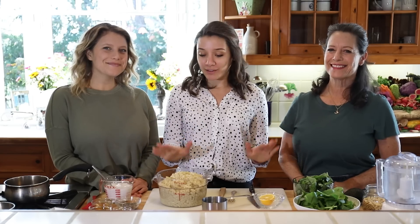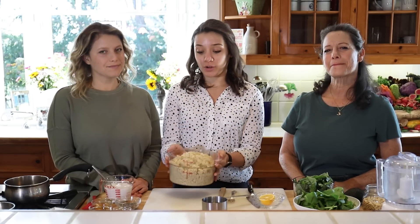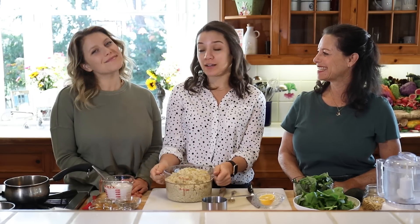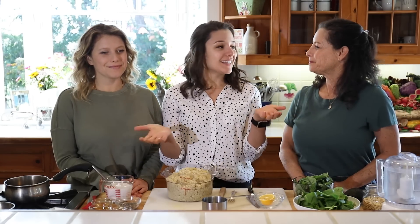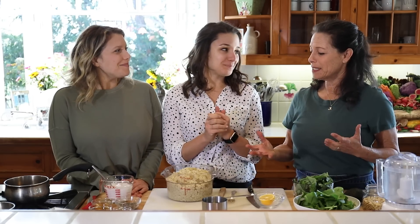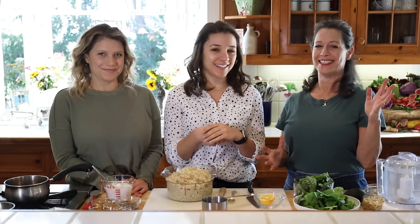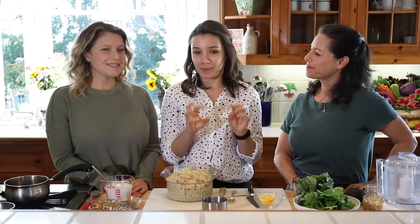One of the recipes is sweet from their blog and the other one is going to be savory, so we've got something for everybody. What we love about this is that it just uses leftover quinoa — whether you make a big batch on the weekend or a little bit extra at dinnertime. These recipes will take like five minutes, they're so easy. We're going to start with the savory option first, and it involves some pesto.